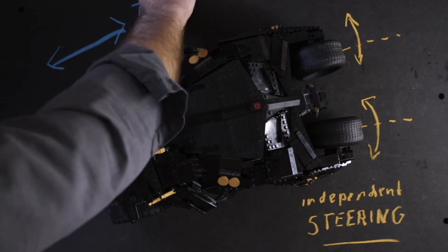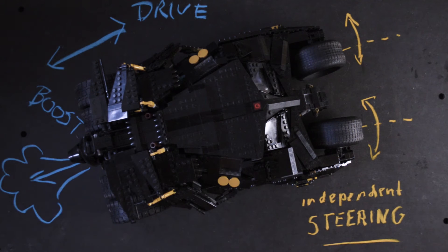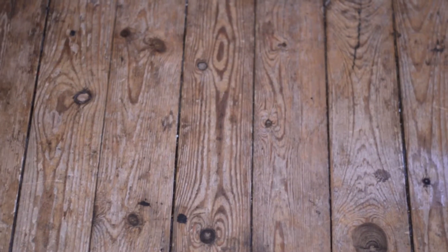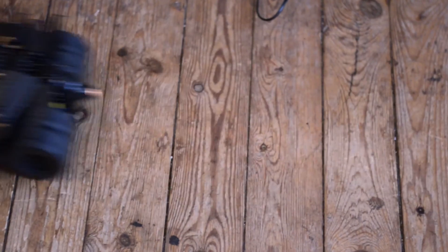The tumbler is pretty heavy. If you would build in a large motor, it would not be able to climb anything higher than, let's say, a thin blanket or carpet. The XL motor is very sluggish, so that wasn't an option either. What's faster than the XL motor and more powerful than the large motor? Simple — two large motors.